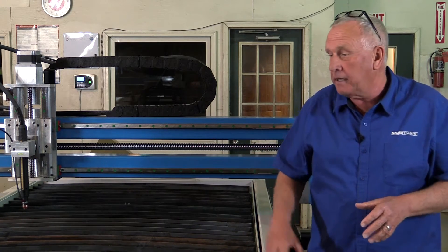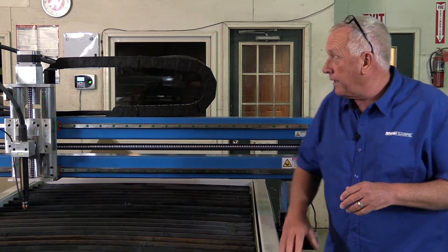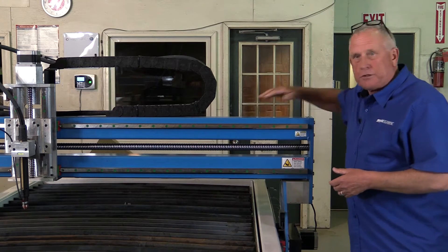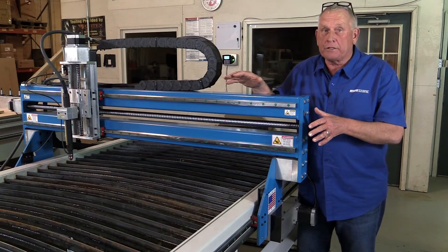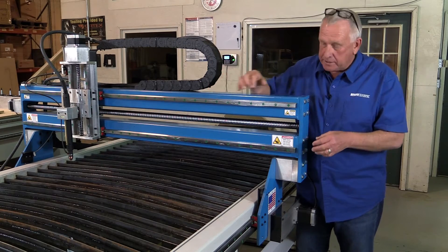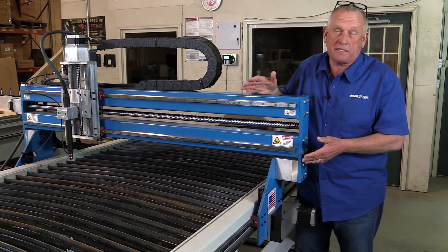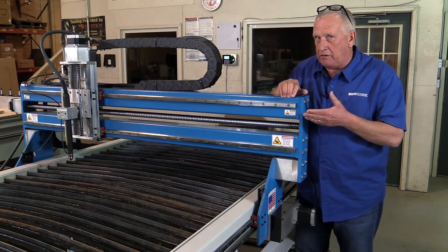That tells you a whole lot about the company that's building this machine. The other part of the frame system is the gantry — it's also structural steel, and the uprights are structural steel. That's why these machines are so good. Now let's talk about motion control. The real role of the motion control system is to convert those drawing shapes into machine motion that produces the parts, and we accomplish that by starting with precision contour guide rails in the X, Y, and Z axis.